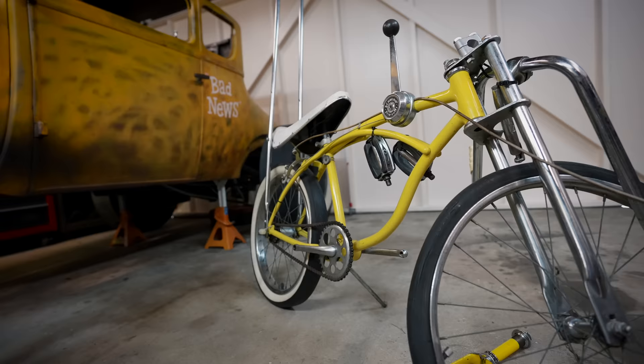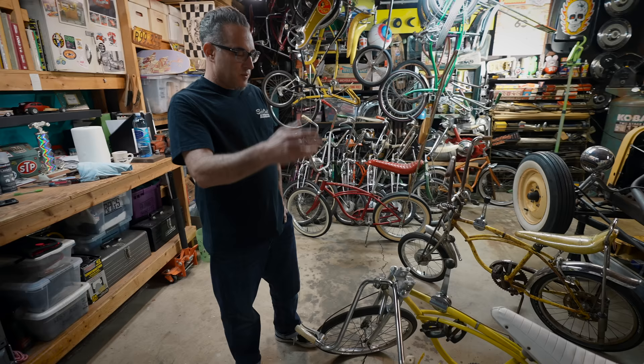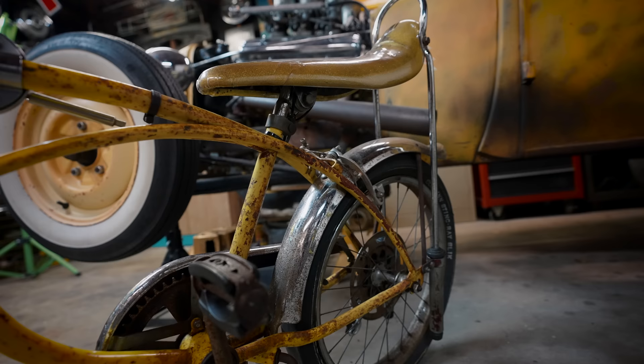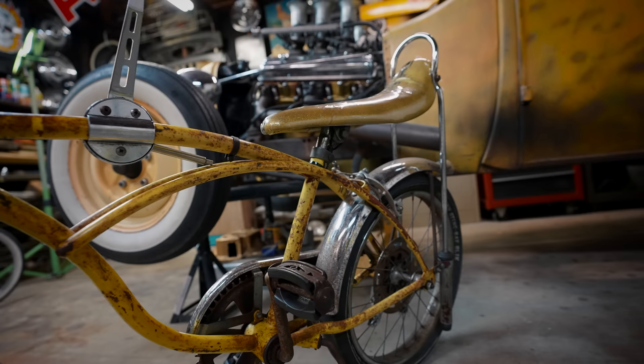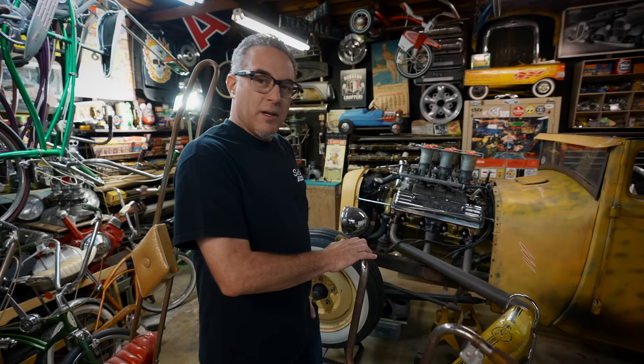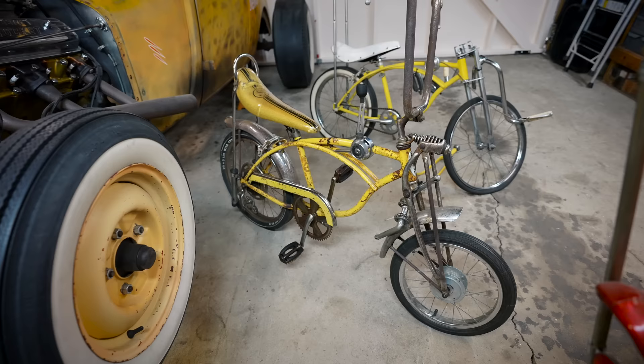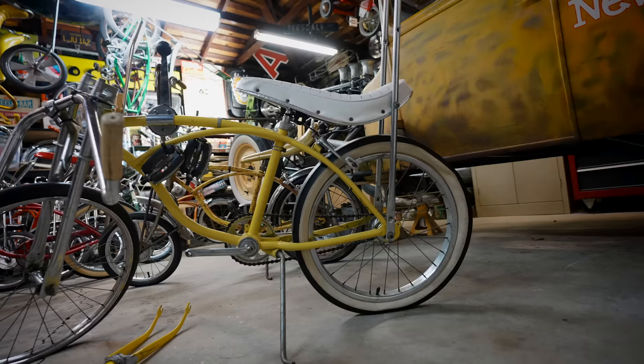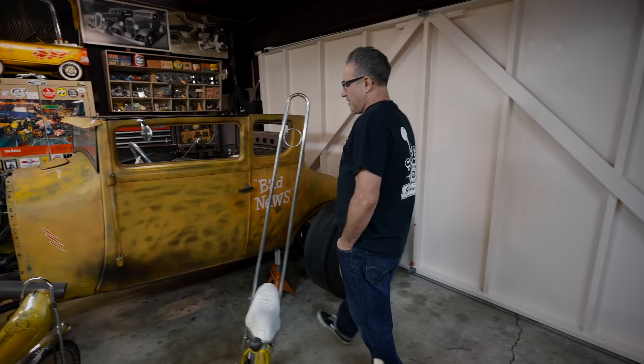We're going to start with this bike. I've had the frame for a super long time — someone sandblasted it and painted it cool yellow, some Schwinn color with a spray can, back 20 years ago. I also bought this bike over here about three years ago; it came out of the Pacific Northwest and sat outside probably for 35 years in the rain. I wanted to do something with a bike from the 60s — I like three-speeds — and that's a three-speed Stingray.